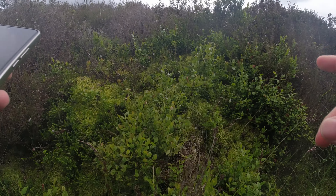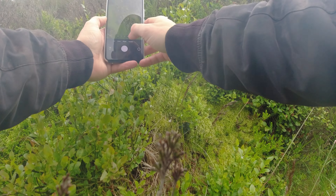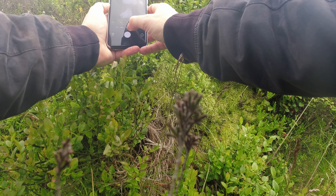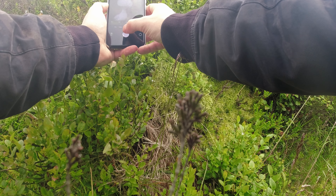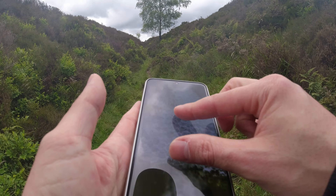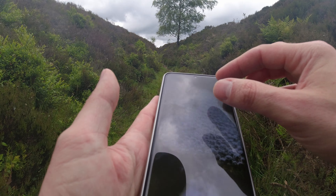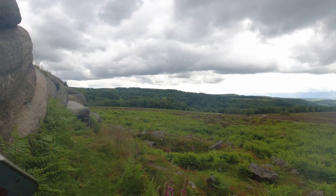If anyone watching knows what this is — I'll put it on screen in a second — it's like little foam, little bubbles on the branches; it's literally everywhere around me. I think it might be where insects lay their eggs and put that little foam to protect them, but I'm not sure — correct me if I'm wrong, and please leave the answer in the comments!